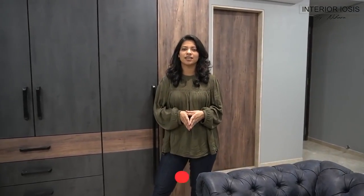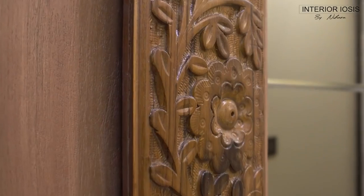Hi friends, welcome to Interior Isis by Nihara. Today we have a wardrobe video. We are on the Nerul site and we have made two wardrobe videos. We have seen a sliding wardrobe with a carving handle — if you haven't seen it, please check it out. It's a very beautiful wardrobe; I will say it's my favourite.